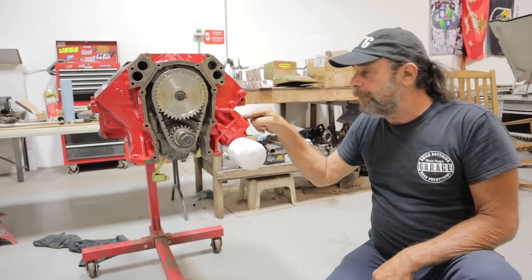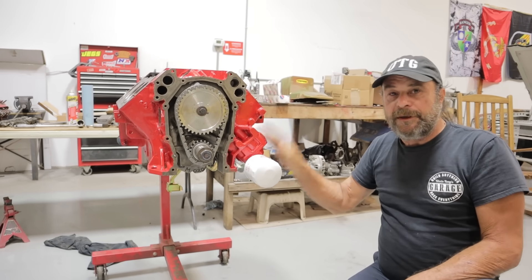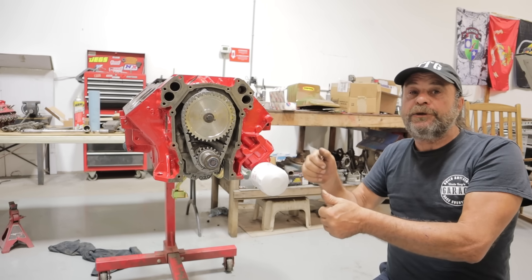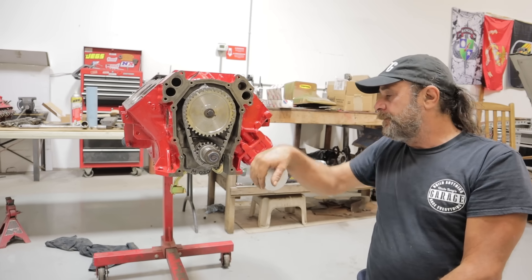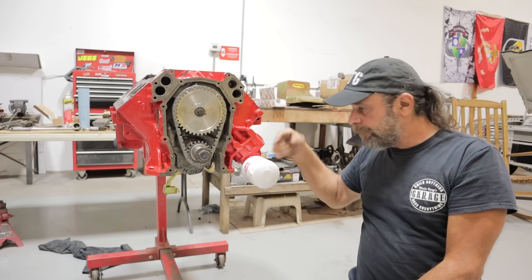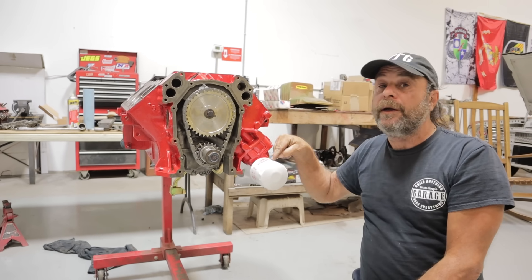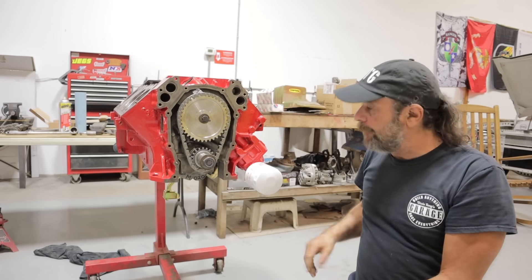Before we put the pump on, we filled the cavity between the gear and the rotor with assembly lube, then rotated it by hand with our thumb over the inlet to make sure there was suction. The filter right here is only on now just to keep dirt out — this will get filled with oil before we actually go ahead and start the engine.